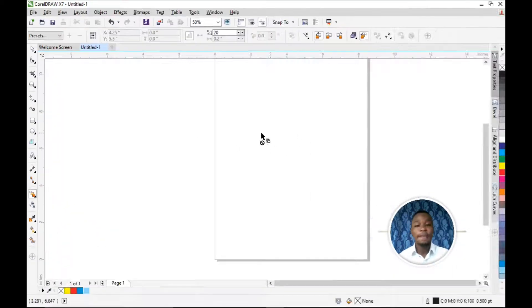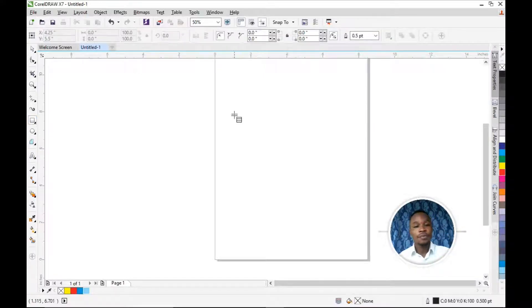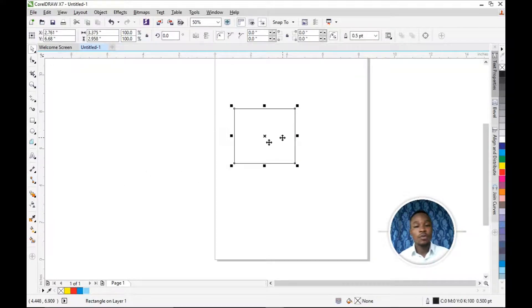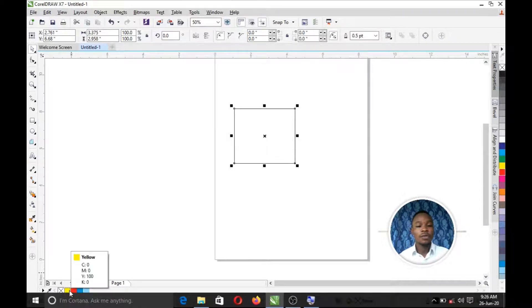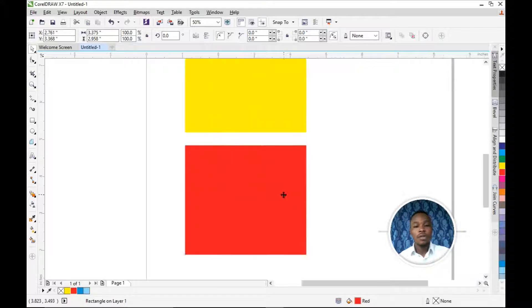Before we use the Blend Tool, we're going to draw a box using the Rectangle Tool. So draw a box, then come back and pick the Blend Tool. Before you use it, fill the shapes with color. I'm going to use yellow and red — we're going to blend these two colors together.